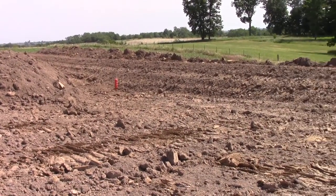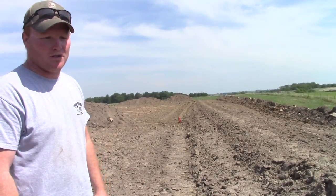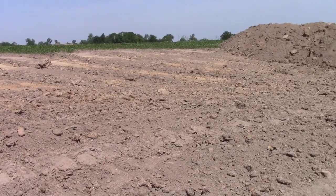The next step we do is we strip or remove the topsoil off to the side — anywhere from six inches to a foot of topsoil depending on the quality. As you can see, we have piled windrows behind and to the sides.